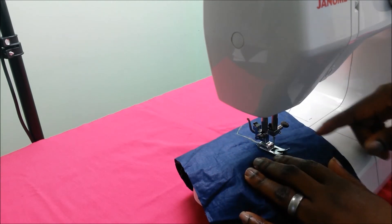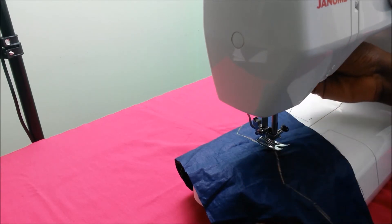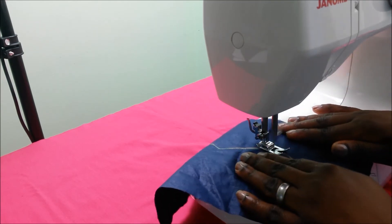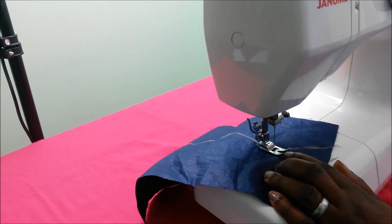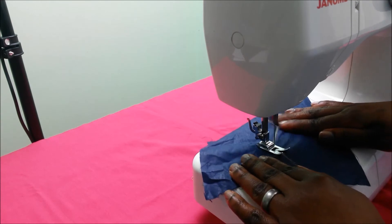I get to the point where I want to turn the corner — I make sure the needle is all the way down, take the presser foot up, manipulate the fabric, drop the presser foot. I get to the next corner, drop the needle into the fabric, lift up the presser foot, manipulate the fabric, drop the presser foot, and sew.